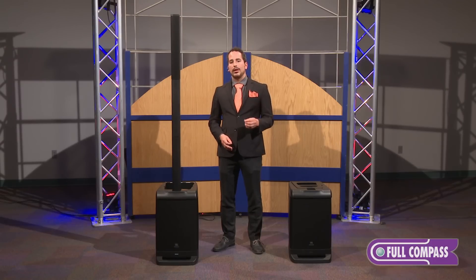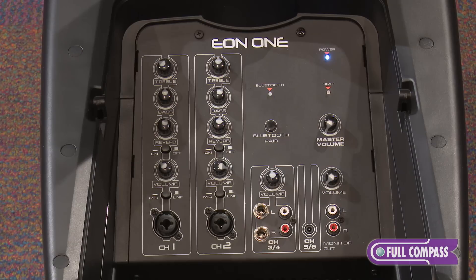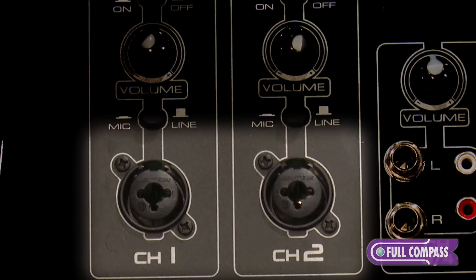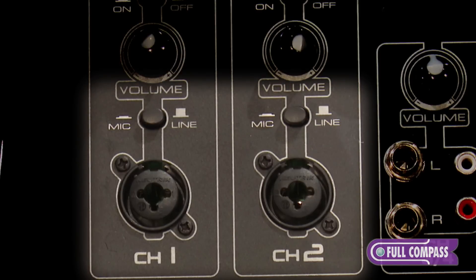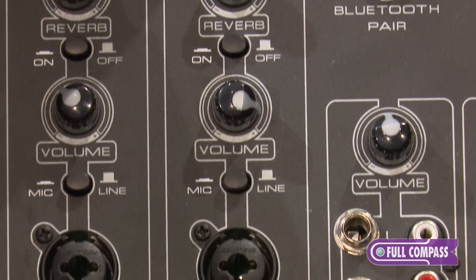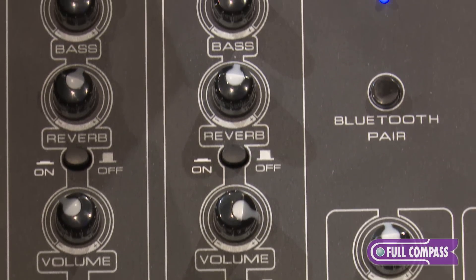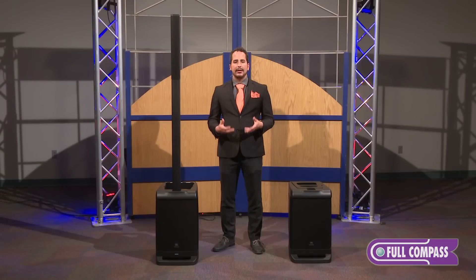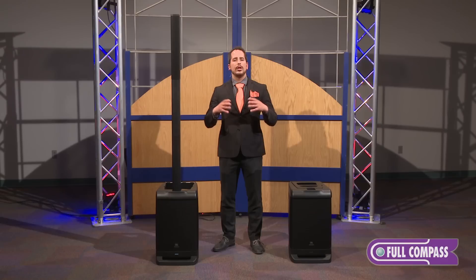Sound quality doesn't mean a thing if this speaker isn't useful, which is why we included a six-channel mixer. Channels 1 and 2 accept both mic and line inputs, and there's a switch to change between mic sensitivity and line level sensitivity. There's also a volume attenuator on both of those channels, as well as selectable reverb and treble and bass, so you can really dial in the sound you need. If you're performing, singing, or playing a guitar, you can add a little bit of reverb to really open up the sound and make you sound fantastic.